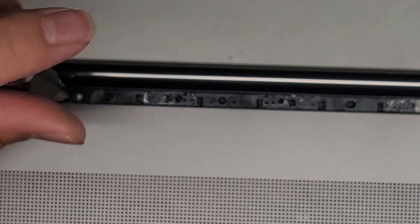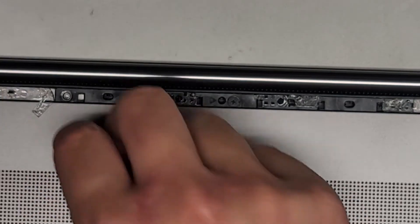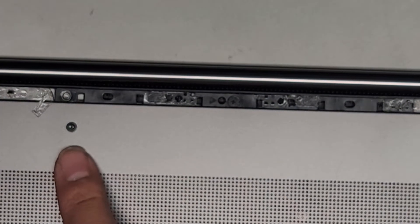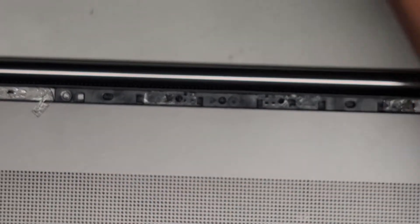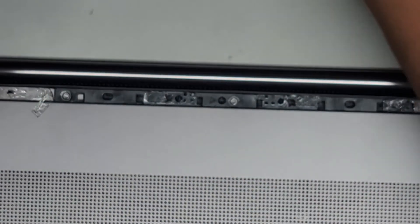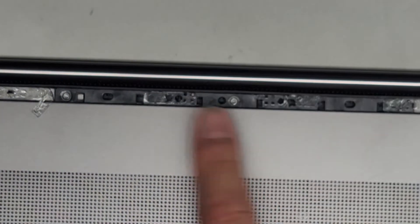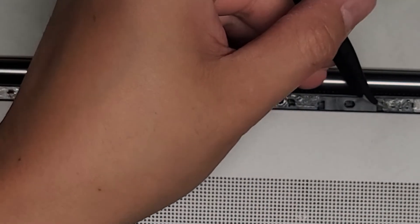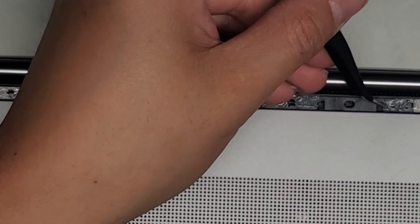It's a PH1 or JIS1 screw. I am using a JIS1 screwdriver, and I want to keep all the screws in order. To do that, I put them flat side down on my desk in the pattern I remove them. So there are three here, so I'll put those three in a pattern like that, and that way I can know exactly where each screw came from. I like to put the same screw back where I got it.